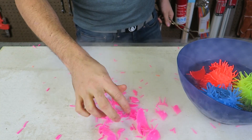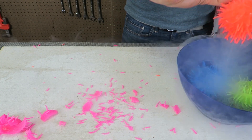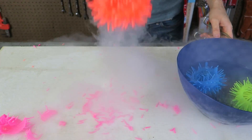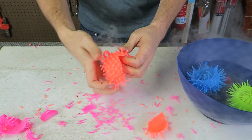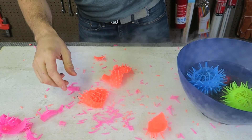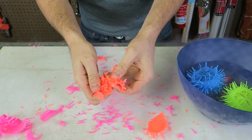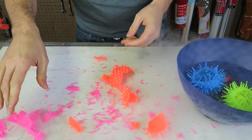No way! Look at this one — this one stayed intact. And do you remember how stretchy it was? Now it just falls apart. Still breaks like crazy, especially those spikes.